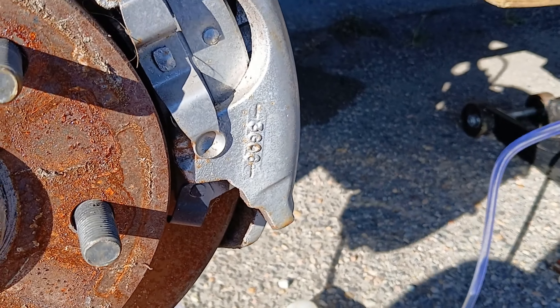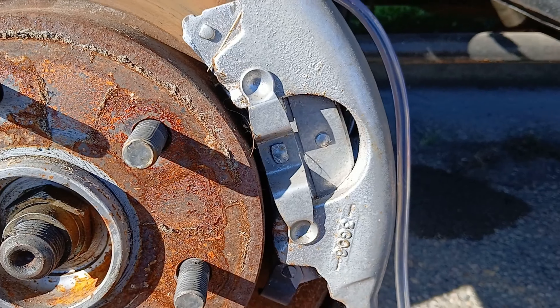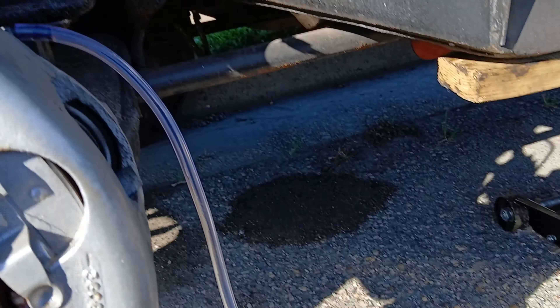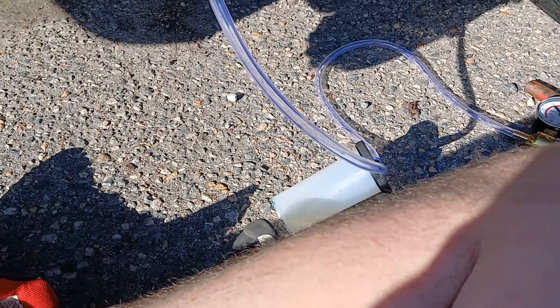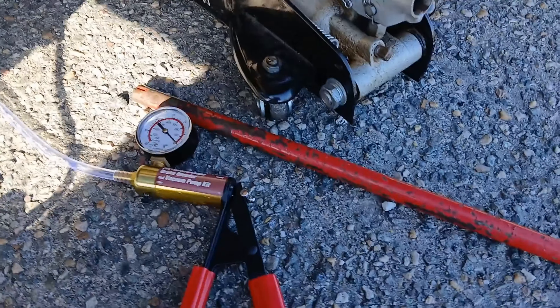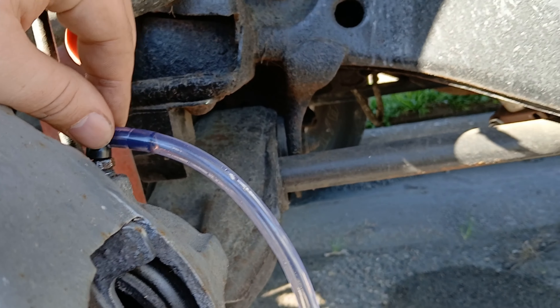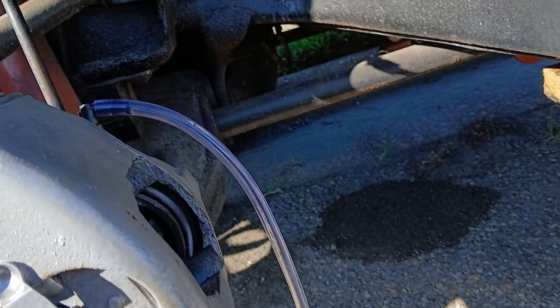I'm not sure if I'm doing it wrong or if this thing just doesn't work right. I've got brake fluid already in the container and maybe you're not supposed to. I'm sitting there pumping it up all the way to one side and nothing's coming out — just a tiny bit came out. When I pressed the release button it actually forced all the brake fluid back through the line. I'm going to have to empty that out and see if it makes a difference.